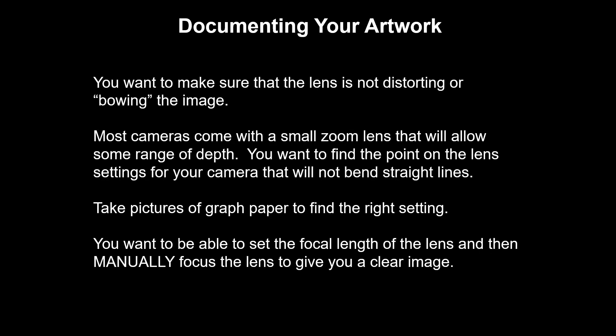Once you have your camera, you want to make sure that the lens is not distorting or bowing the image. The best method I've come up with to make sure that you're getting everything straight is to take a picture of graph paper. Set up graph paper in place of one of your artworks and photograph it while changing the settings on your lens. Once you find one that doesn't bow any of the lines — top, sides, or bottom — that's the setting you're going to want to use. It might be worth it to mark on your lens with a sharpie exactly where you are setting it to avoid bowing.